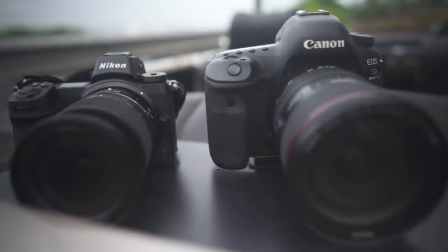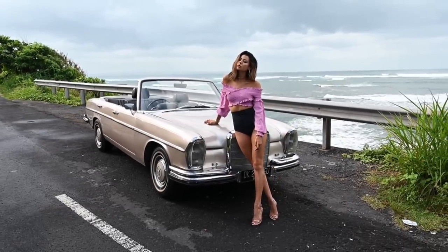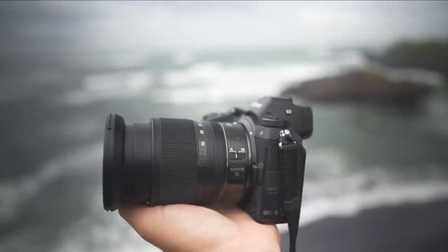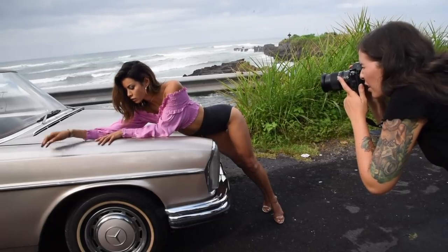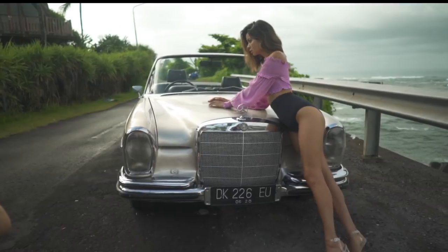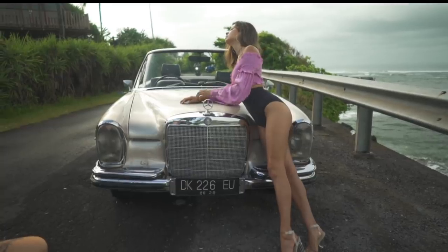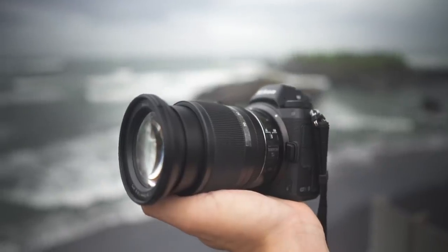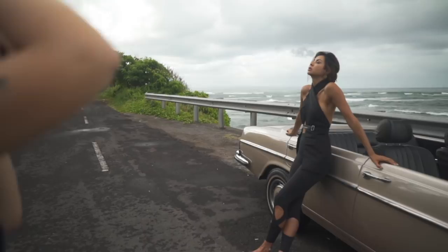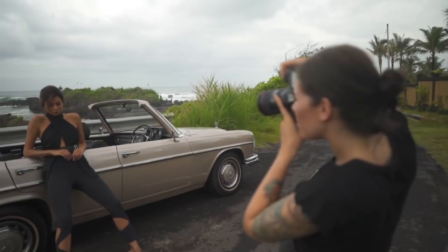One thing that is definitely great about the camera is its price point. The Z6 is only around $1,997 while the Z7 is $3,397, so the difference is quite big — 24 megapixels versus 45. I haven't tested the Nikon Z7 yet, but the price point is considerably lower, making it great for people looking for a more affordable camera. Still, if I had to choose between the Z6 and the Sony A7 III, I'd probably go for the A7 III purely because of colors and video quality. Neither one is a bad choice though.